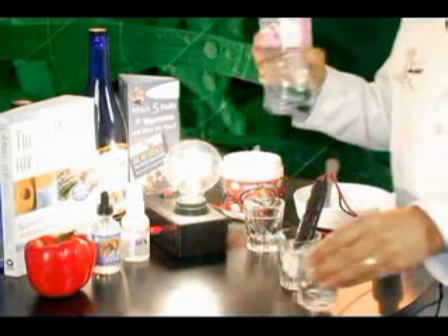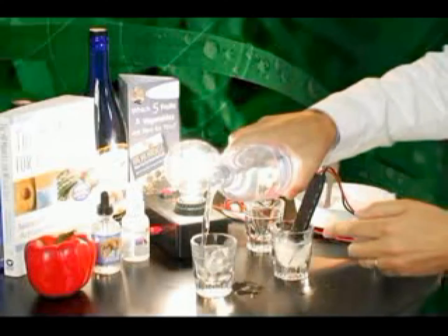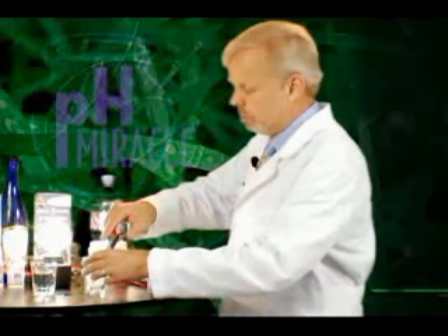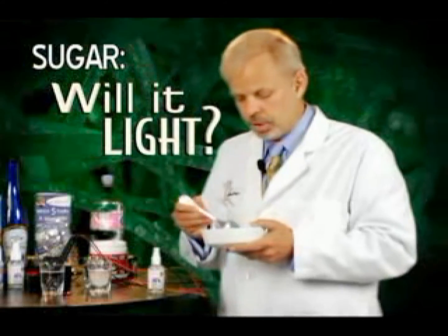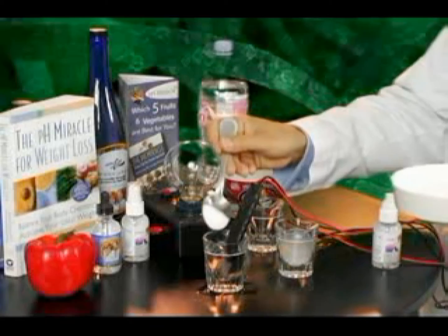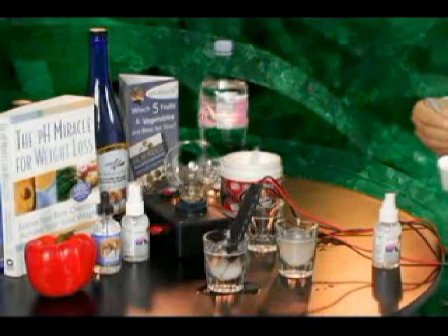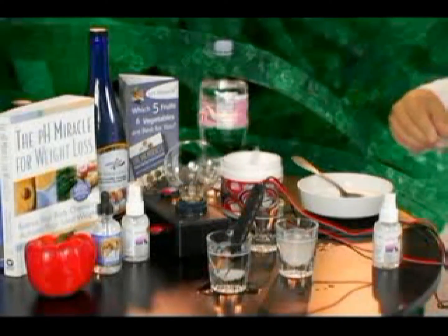Let's go ahead and pour another glass of water. We'll go back then to the water here and try the same thing with some cane sugar. Now, this was supposed to be natural cane sugar, but as you can see it's been processed — that's why it's white; it's bleached. We'll go ahead and put some cane sugar into the water. And this mineral water with cane sugar does not energize the water, as we can see from the fact that it didn't light up our light meter.